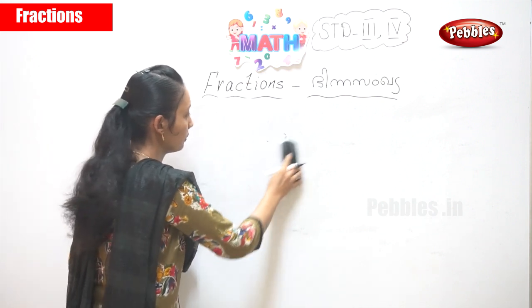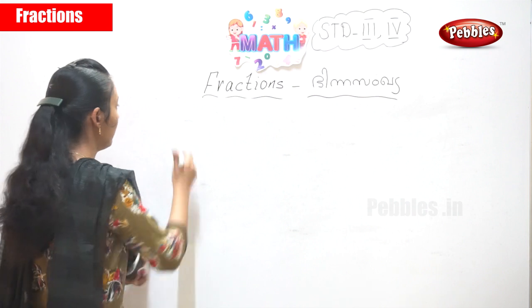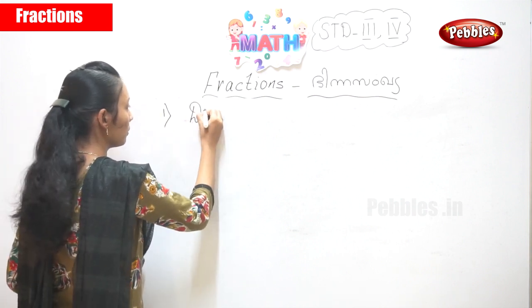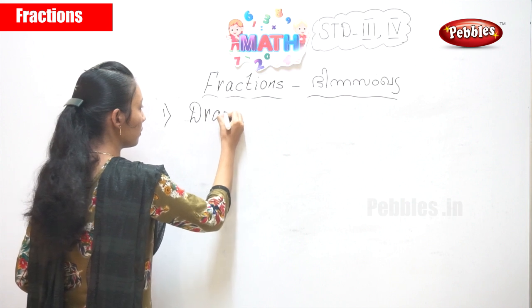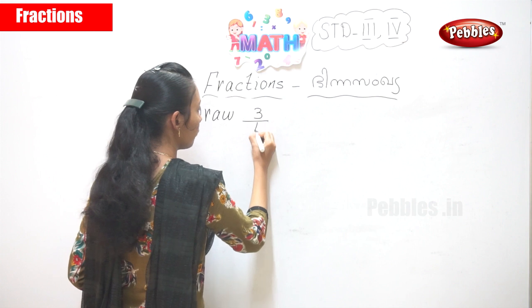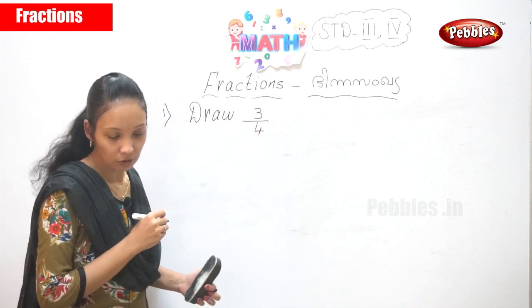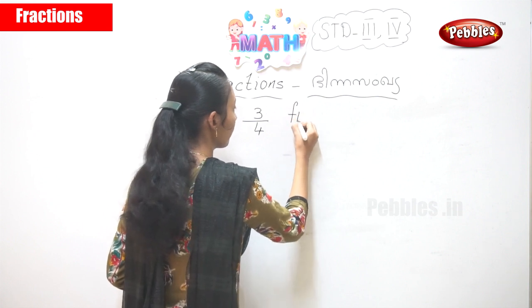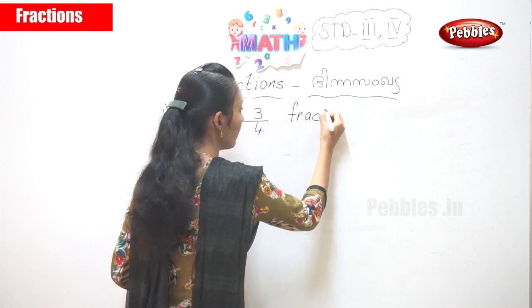Now for the next one, I will give you a question to draw. Suppose I say: draw three by four. Three by four of the fraction — that's three by four.